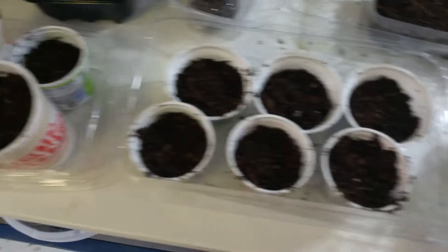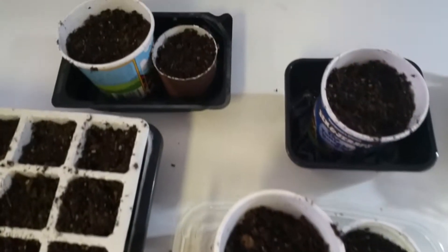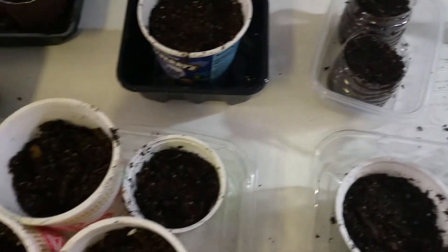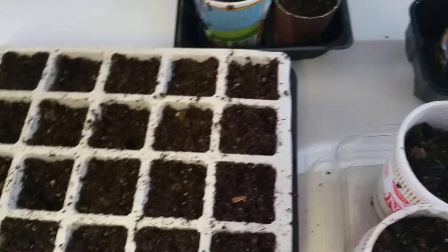Now you can see we've filled each of the containers with our germinating mix. We're going to choose seeds, label them, and put them away to see how they sprout, how well they do, and test out which containers actually turn out to be the best. The only thing you don't see here are newspaper pots — if I need to germinate more seeds, I'll make newspaper pots next week.